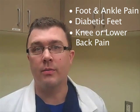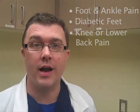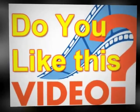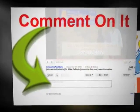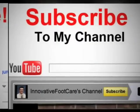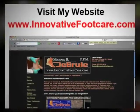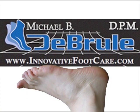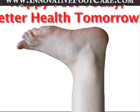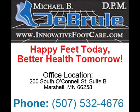If you have any questions about custom foot orthotics, contact me, Dr. Mike DeBruhl, at InnovativeFootCare.com. Thank you.